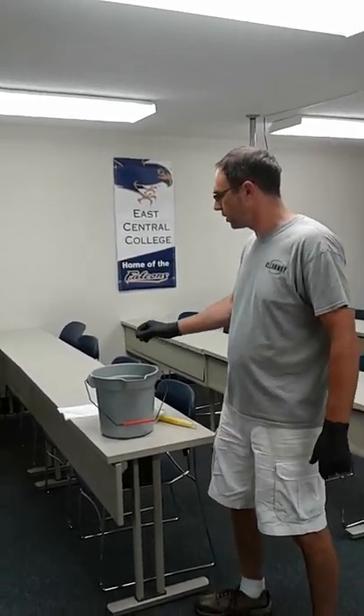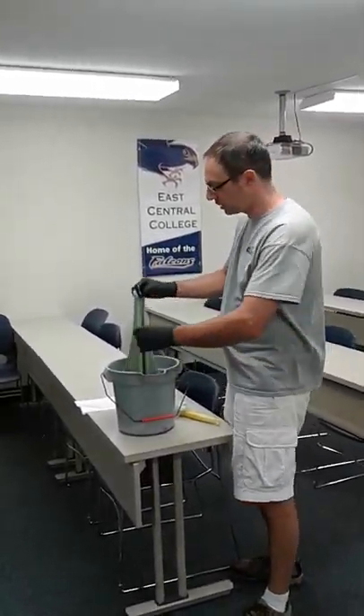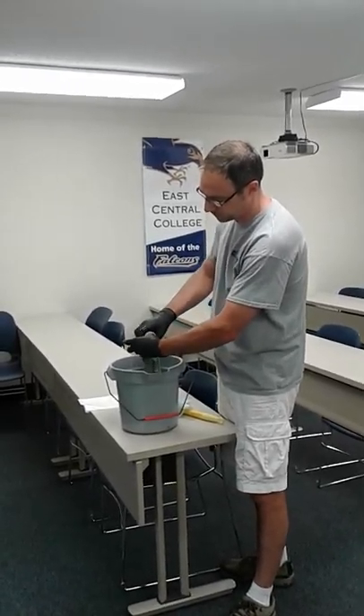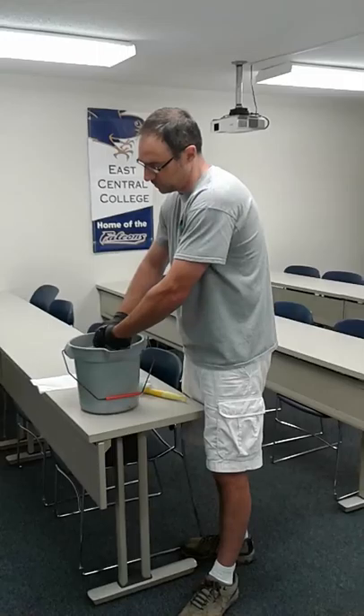Several of our buildings are actually schools or daycares, so there are some protocols in place for doing those. I wanted to show you a classroom and how we take care of classroom tables and chairs, as well as basically just entering the classroom.